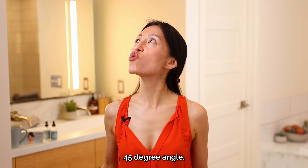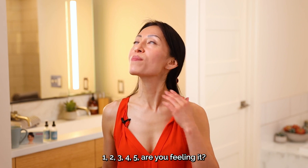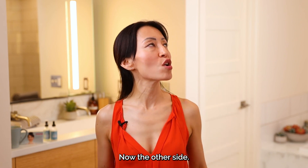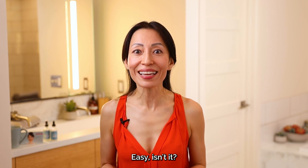45-degree angle. One, two, three, four, five. Are you feeling it? Now other side. One, two, three, four, five. That's it. Easy, isn't it?